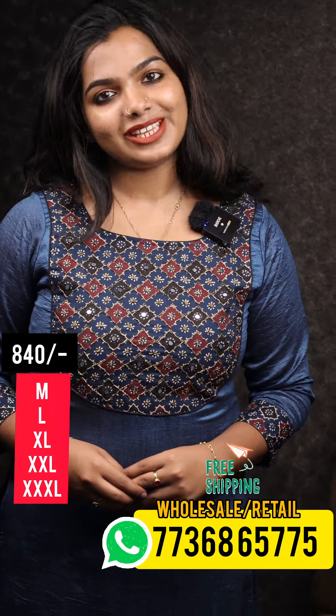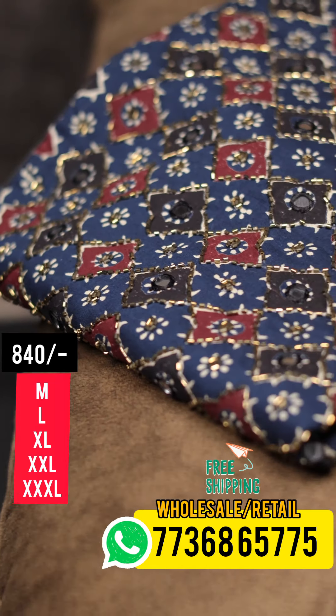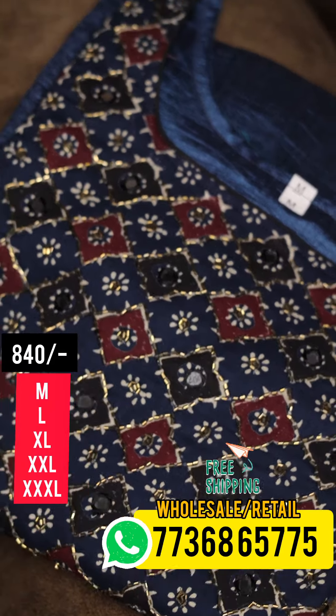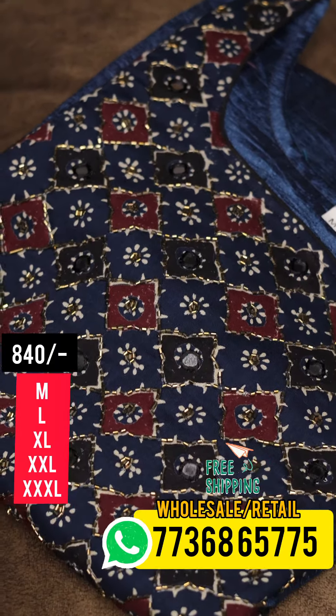I will give you a close-up. This is a close-up. I will give you cut beads. I will give you a little bit of piping. I will give you an open view.